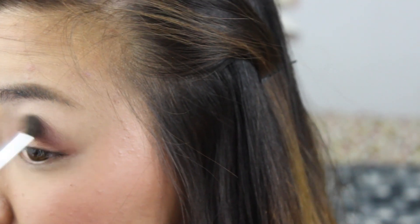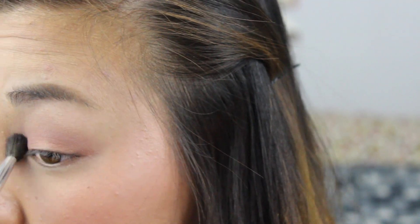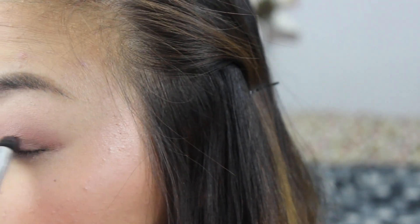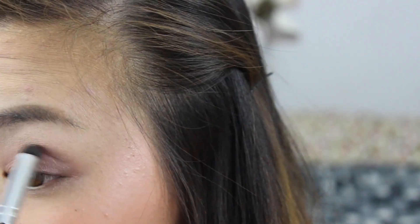With nothing on the brush, I'm just blending out any additional harsh lines. For deepening up the outer V, I'm using the shade Mugshot, a gorgeous gray taupe, and applying it with a stiff dome brush on my upper lash line and bringing it into my crease, remembering the V shape. If you prefer to open up your eyes, try for a C shape instead of the V.